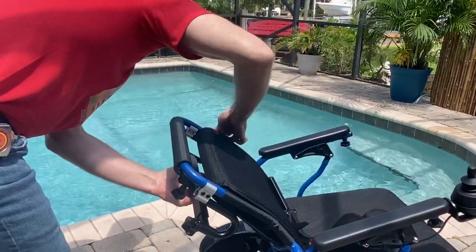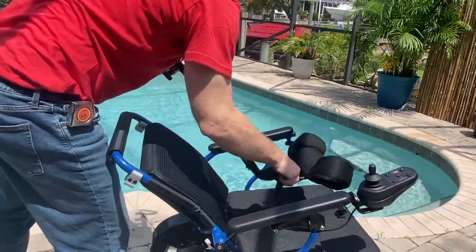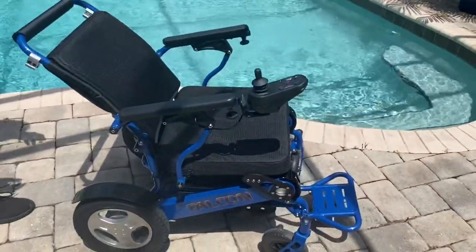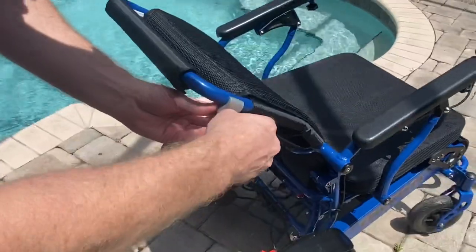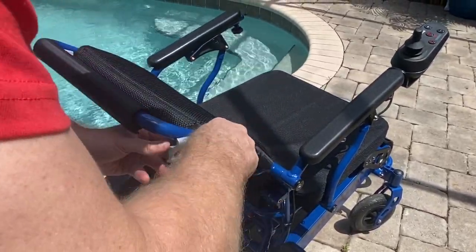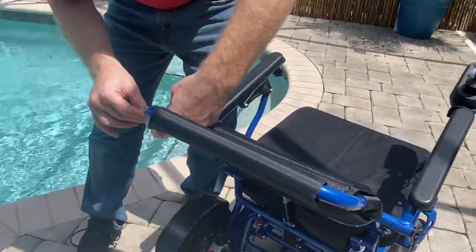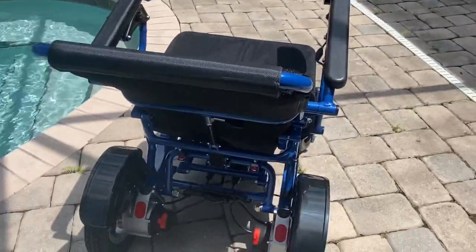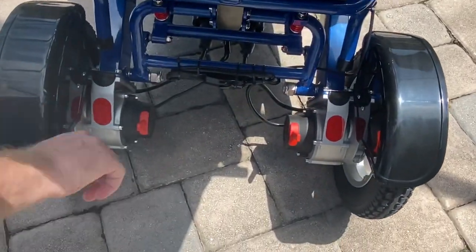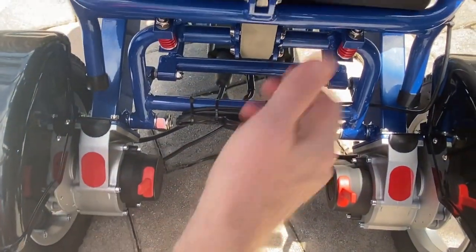People want to know about the ability of the motors — we have two 250-watt motors on this chair. Let's get these brackets out of the way and take a look at the back of the chair to understand what is under the hood, so to speak. What we're looking at right now are the actual motors: two 250-watt motors.